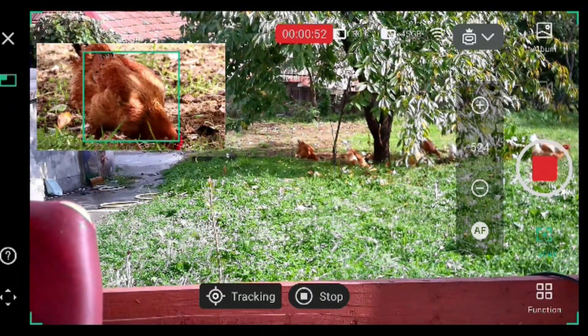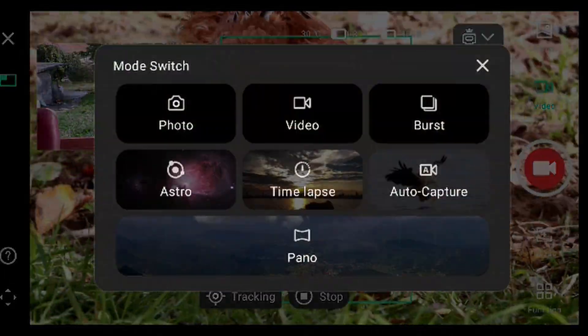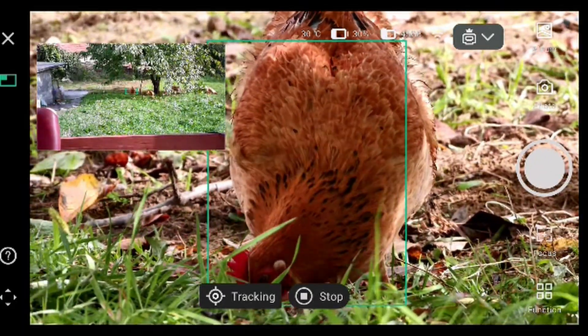Stop recording this video and go back. Click and go to photo mode and take a photo — a few photos of the chicken.